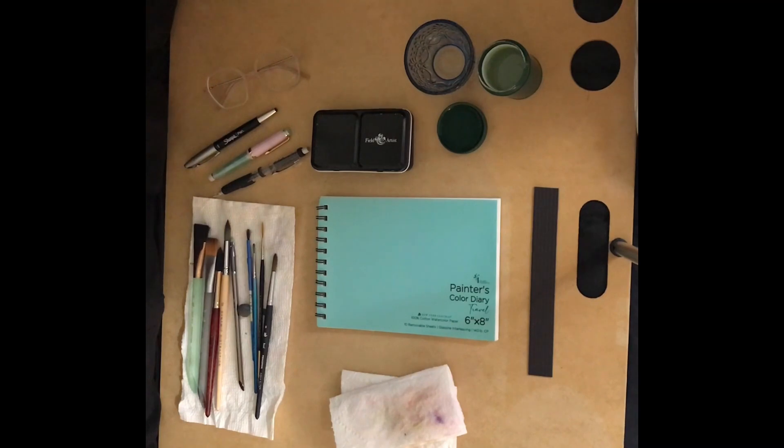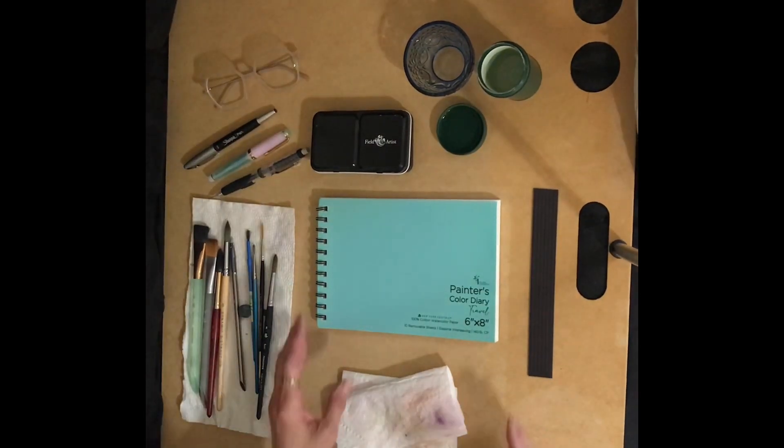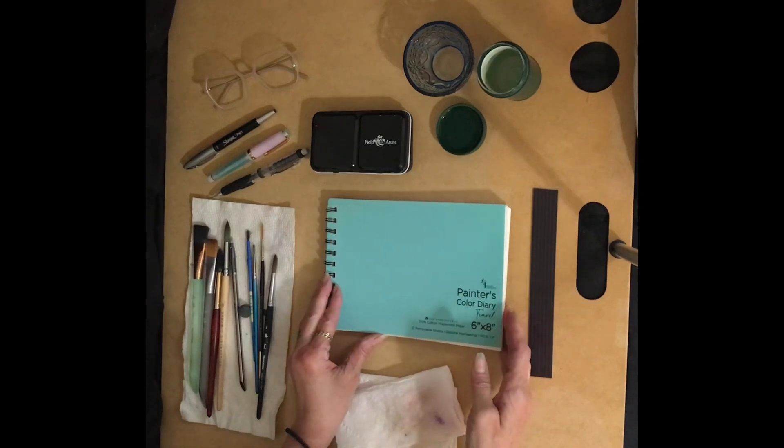Welcome boardwalkers to my studio. I'm CB Mac, and on this channel you'll find tutorials about plein air painting with watercolors, gouache, ink, graphite, and colored pencils. I also do some art supply reviews. In today's video I thought we would try swatching out a palette given to me by my daughter — it's the Field Artist 12 half pans travel palette. Let's get started, and first let me apologize for the lighting in my studio.